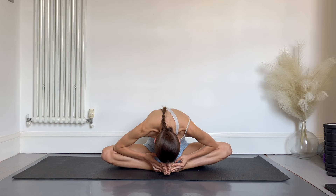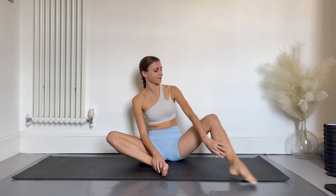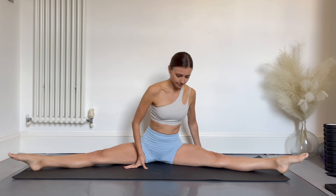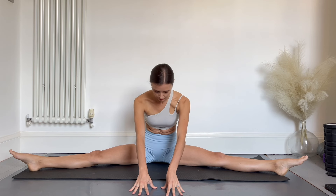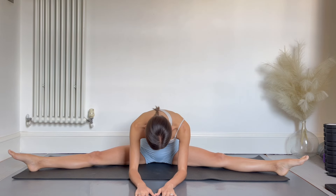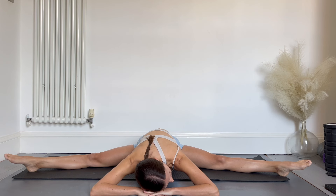From here we're going to open out into our box splits. Again, if you're struggling to sit tall in this position, put your back against a wall. Without letting your legs roll inwards, have a nice tall back and then slowly walk your fingers forwards as you drop your head down to the floor. See if you can get your palms flat on the floor, then your elbows, or if you're particularly mobile, your whole body flat on the floor. Once you've found a good stretching position, hold here for 10 counts.